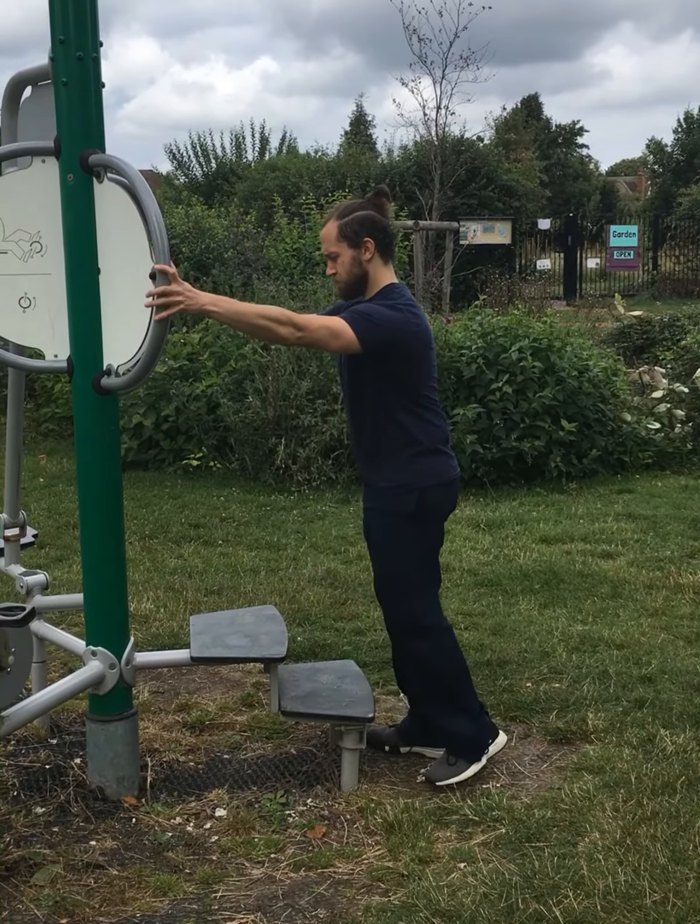You can also perform heel raises. Keep straight legs without locking up the knees. Use balance assistant bars, keep a safe and soft grip, keeping all toes on the step below.